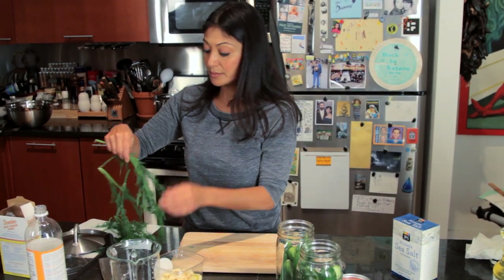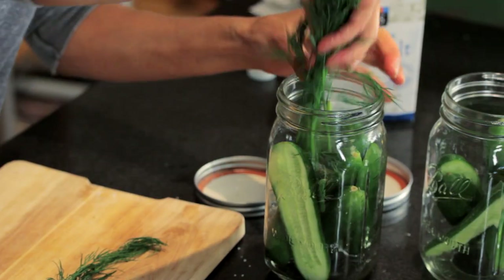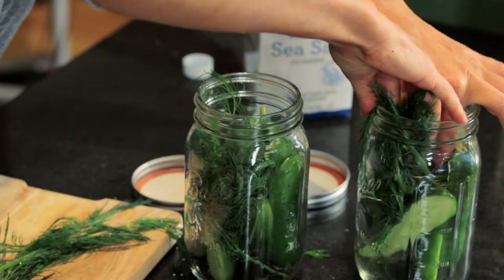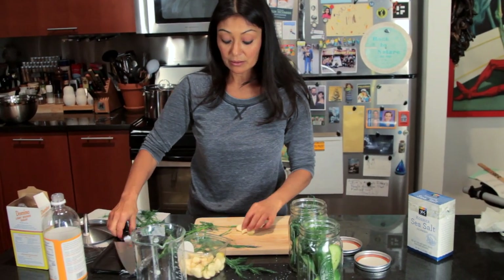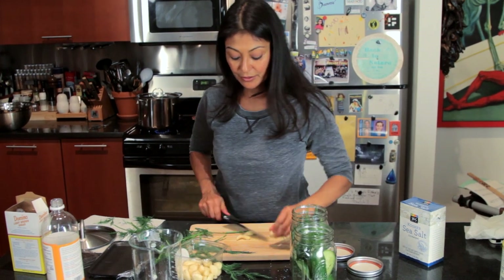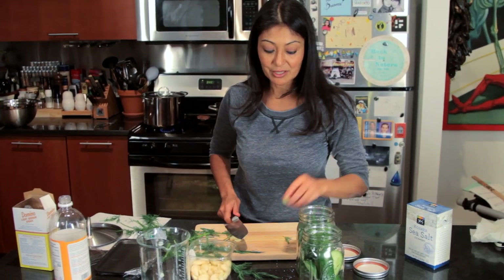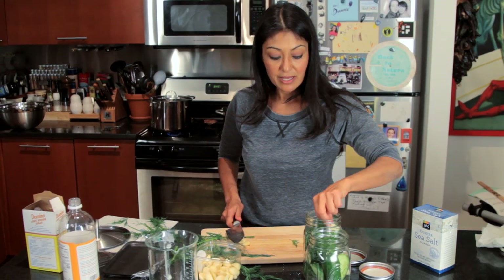And then some fresh dill and some more garlic. Now, your garlic will — and I will tell you — turn a little bluish-green. It's the vinegar and the reaction of the chlorophyll inside your garlic, but it's okay. Don't worry, they're not moldy, they're just doing their thing. It's the acid reaction to the chlorophyll.